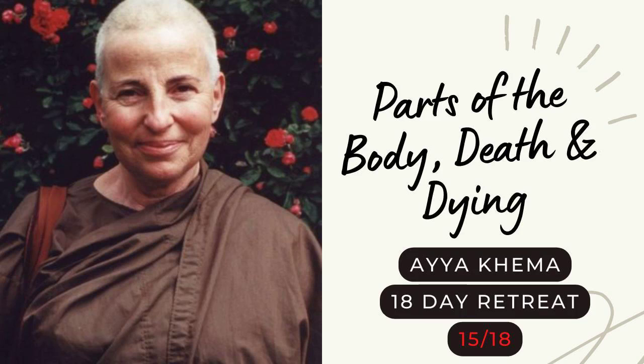The meditation we're going to do is traditionally called the 32 parts of the body. As it is traditionally done, we're only reciting all these different parts and learning them by heart. But I have changed that into a more modern way of doing it, so that we can actually see what this particular contemplation is supposed to teach us. If you're interested in what it says in the scriptures, this is the 32 parts of the body contemplation, or even called meditation, but we're doing it differently.